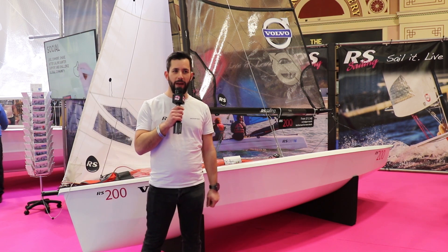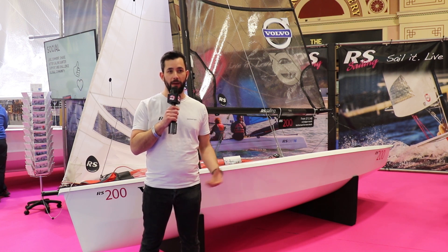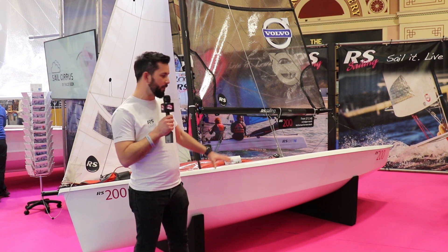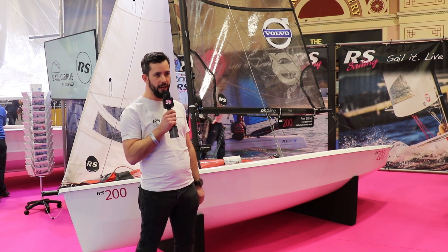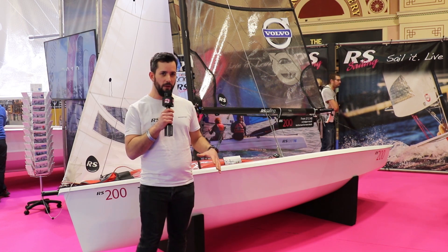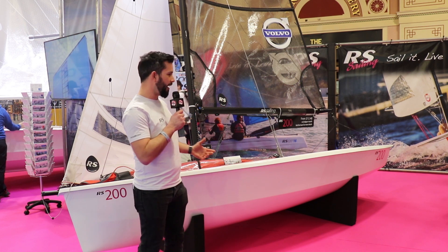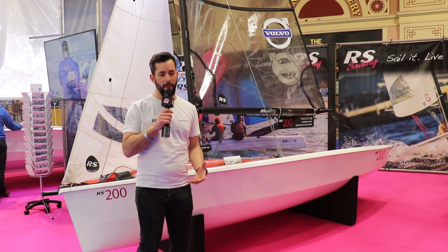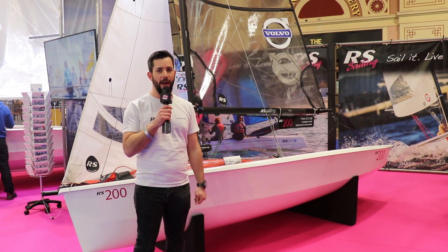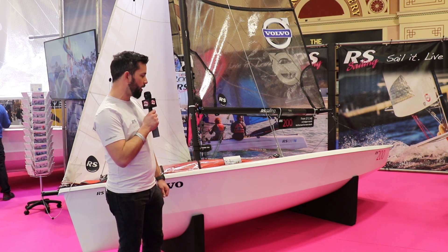Being from a background where I've previously had really brightly coloured boats from other classes, I wasn't settled for just the white. You can obviously do various different colours from RS, which is great, but I actually went down the route of vinyl wrapping my boat, which is just another way of personalising it. As you'll probably see from the slides, my boat really stands out, and that's just a part of me and what I like to do.